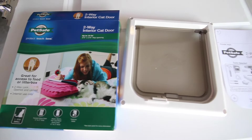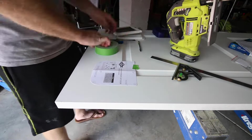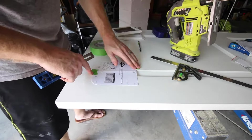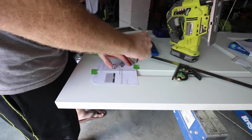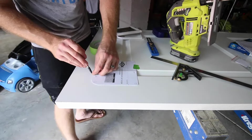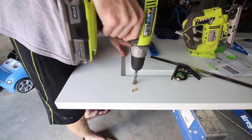Grab yourself a cat door installation kit. Then use the template that's provided to mark off exactly where you want your cat door. It's important to remember you need to have at least three inches from any edge in order to not mess with the structural integrity of the door. If you have some interesting detailing on your door like we did, you're gonna have to trace through that, but in the end it's okay.